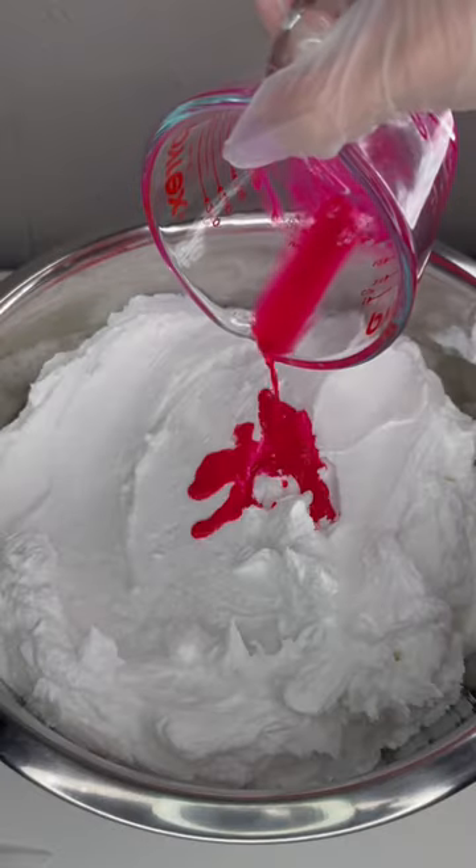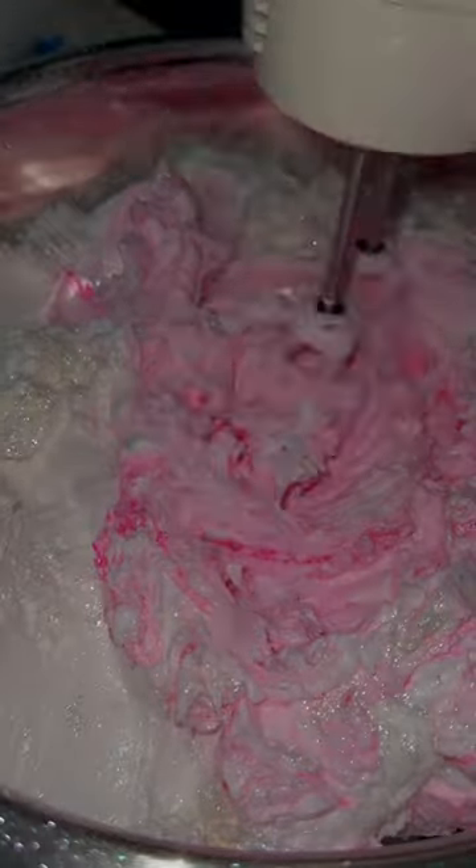Let's make some lotion. First I measured out my lotion base, then I added the pigment and sparkles, and now I'm gonna mix it all together.